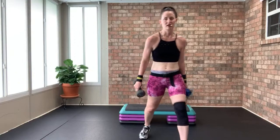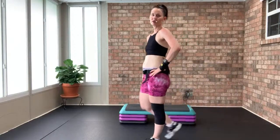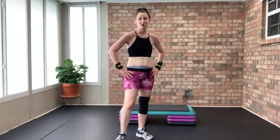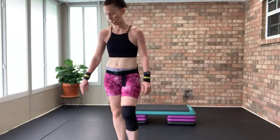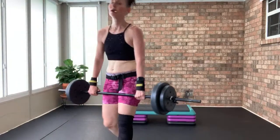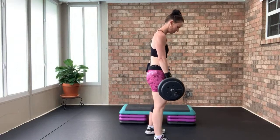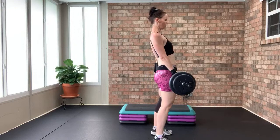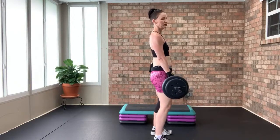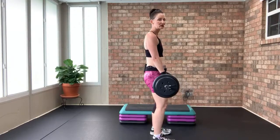We're going to do deadlifts and lunges — use your bar or weight. Feet hip-width apart, shoulders set back and away from your ears, core solid and tight. Do not round from the shoulders — wiggle your toes so you're pressing through your heels. Down two, up two — deadlift. Hamstring work — up two, down two. Going for eight reps.